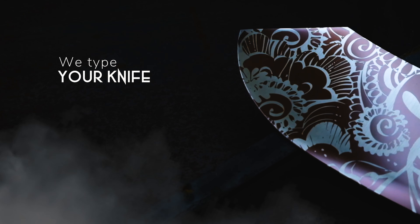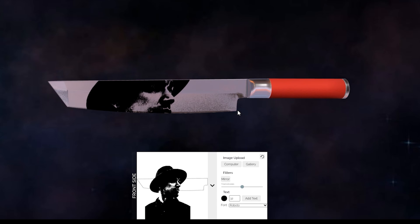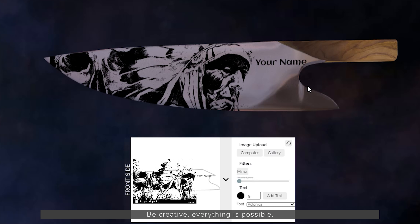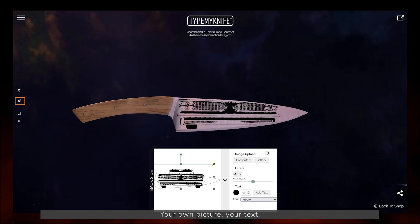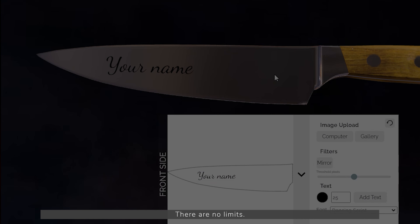Type your knife. Imagine your design on our knife. Be creative. Everything is possible. Your own picture. Your text. There are no limits.